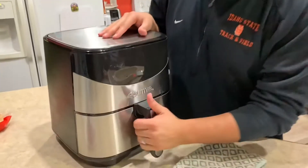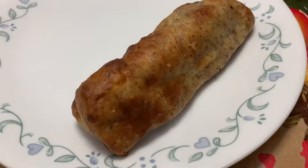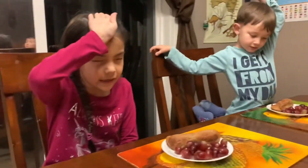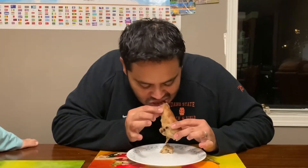Let's check our no corn corn dogs. Look at that — my no corn corn dog looks tasty! The family debates the name: 'no corn dog' versus 'no corn corn dog.' The person who made it gets to taste first — alright, a no corn corn dog!